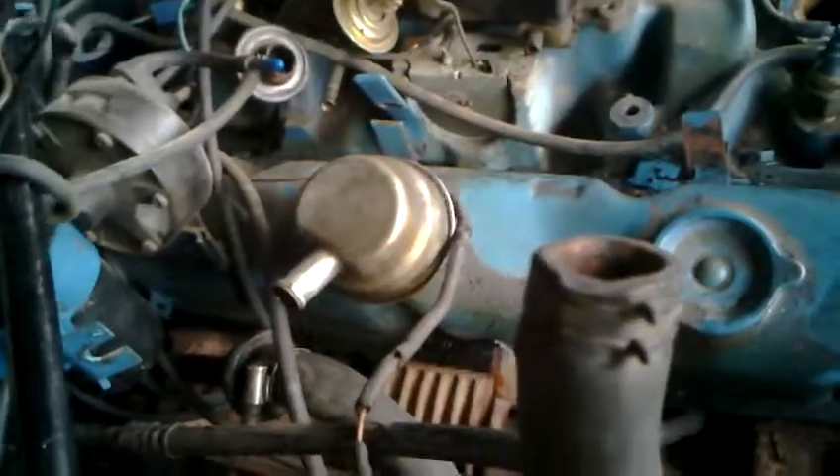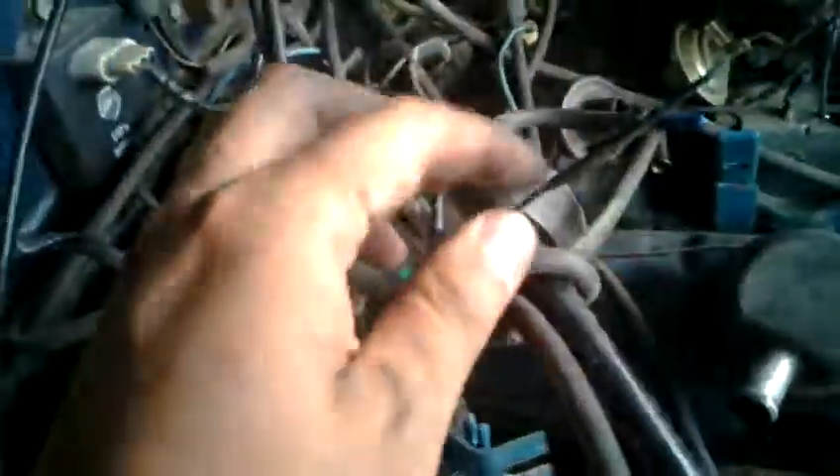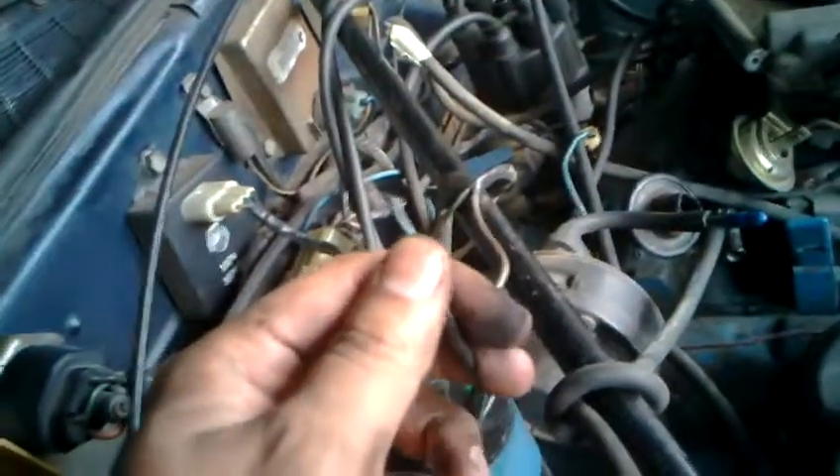But who knows, maybe I did break it. I think I've got everything disconnected. One last thing I was going to point out was that when I took off the ignition coil, I found this — I don't know what this is, so I'm gonna have to probably figure that out.